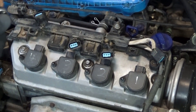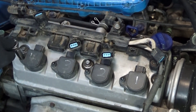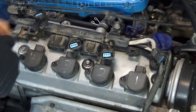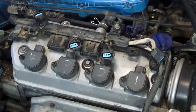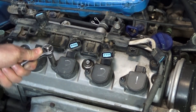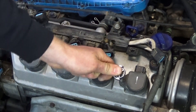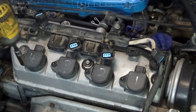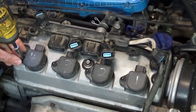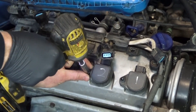Then move over to the coils themselves — it's just a 10 millimeter socket. Crack these loose and then pull and wiggle the coils upwards once you've removed all the nuts and they should pop right out. You can also use a drill if you want to go faster.